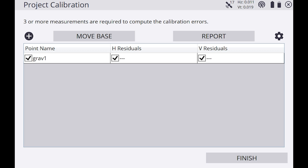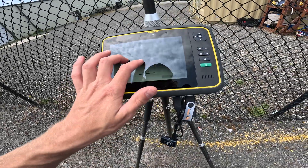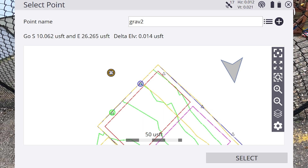If the satellite count is too low, it might throw your accuracy off. If your horizontal or vertical precisions are too high, that will also affect accuracy. I'm going to make my way over to the next control point.